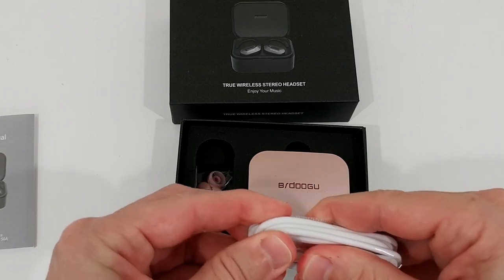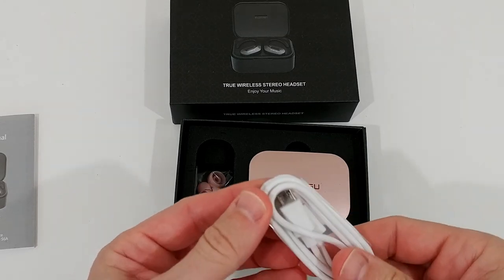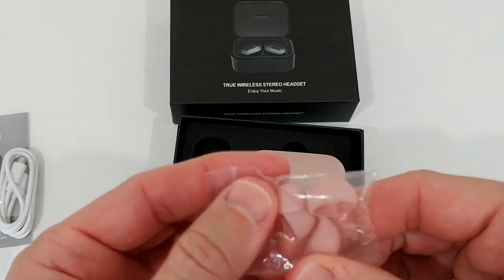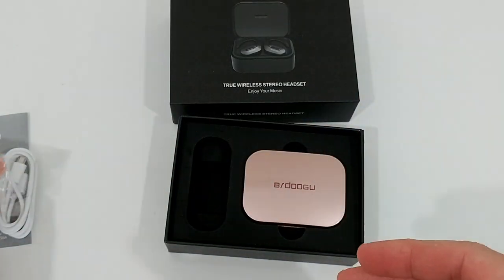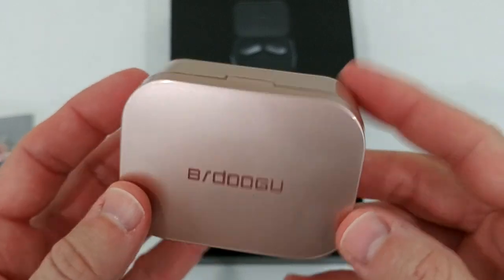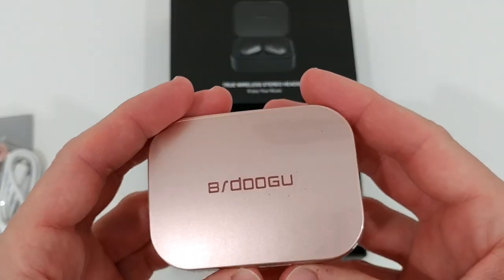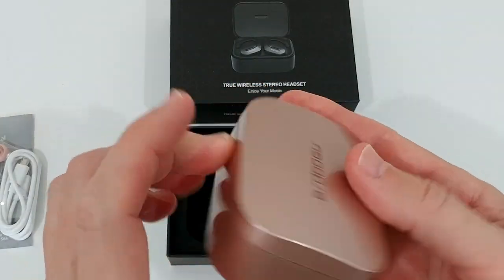We get a charging cable — I believe it's micro USB, yes, micro USB but a nice wide one. We also get ear tips; there are three different sizes, the largest and smallest are still here and the medium size is probably already on the earbuds. This is a really nice box. I'm not sure why they didn't do the rose gold on the outside, but at least we have it here — you could actually take it out and use it alone as a gift.